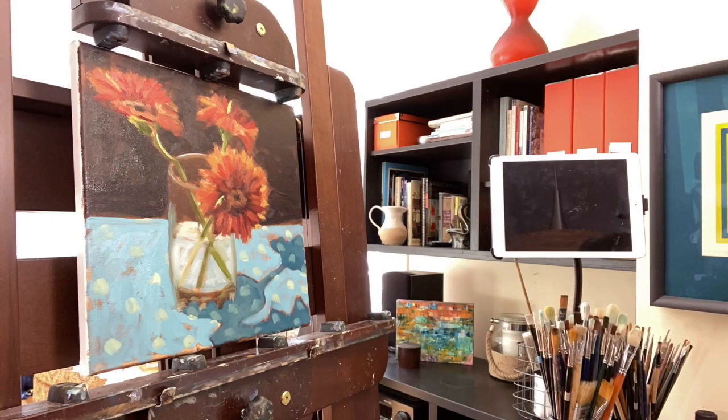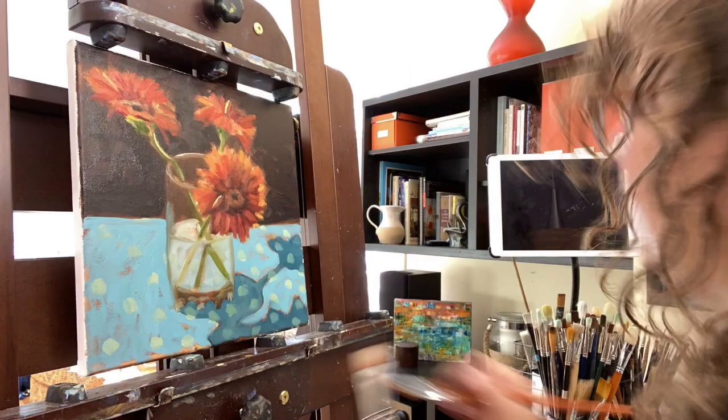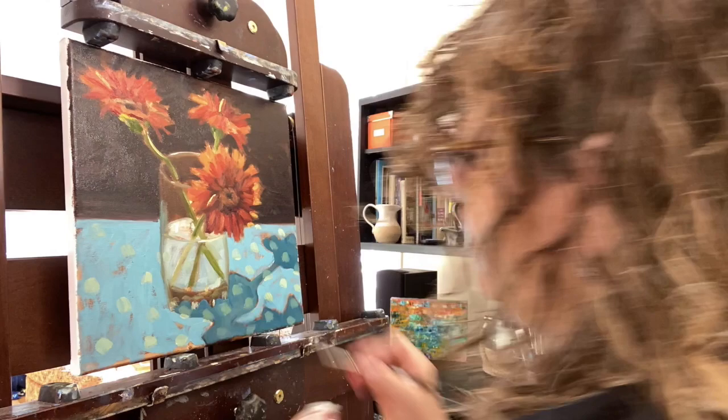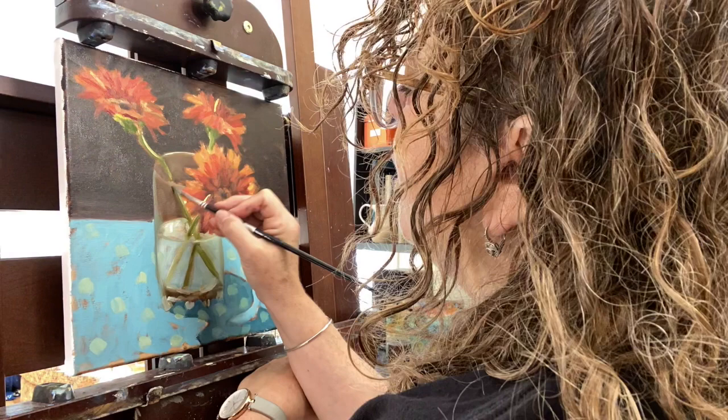I decided to put the polka dots in — I love polka dots. They look like they're the same color but they're of course darker in shadow than in light. Finally I'm coming through and carving out some of those spaces with my background color, adding a few final touches to indicate the glass better at the bottom, and smoothing out edges between light and shadow.